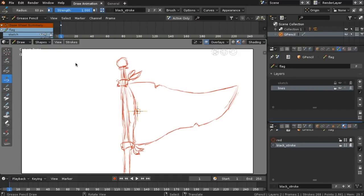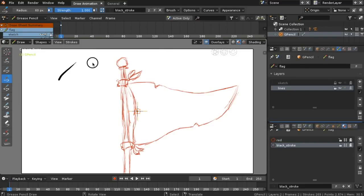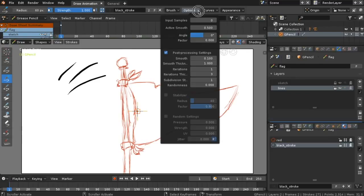Test your strokes and try different settings. Take a look at the results and add your strokes to the top.